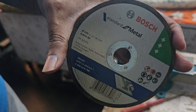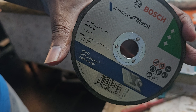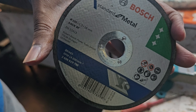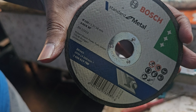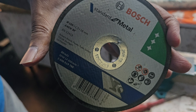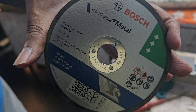Welcome back guys, welcome back to my channel. Please subscribe to my channel. Today I am reviewing the Bosch cutting disc for an angle grinder. I will show how this wheel cuts the metal and I'm going to review it. Let's begin.